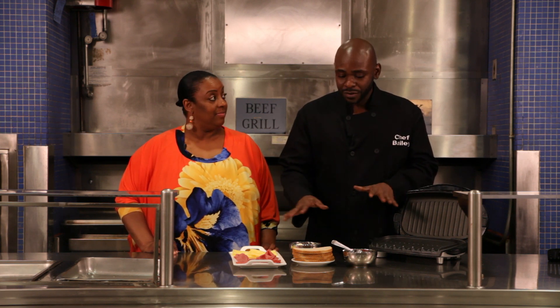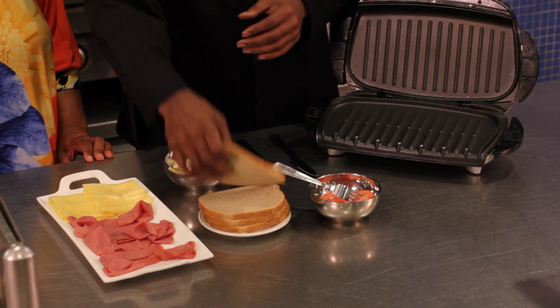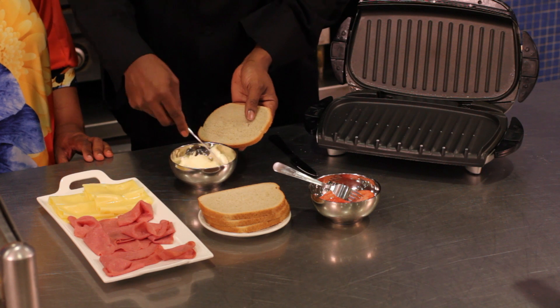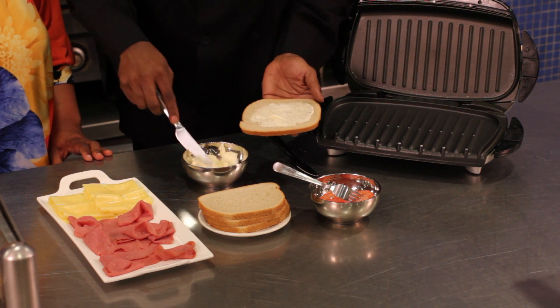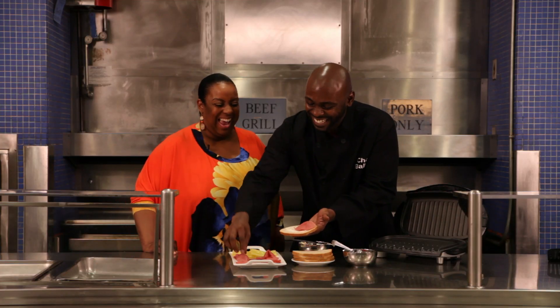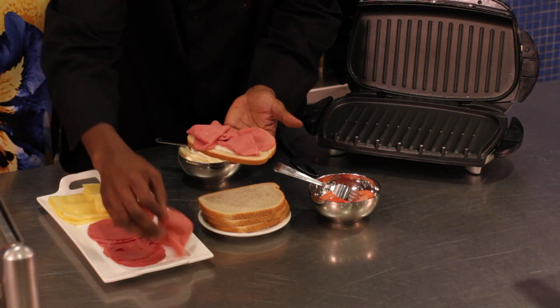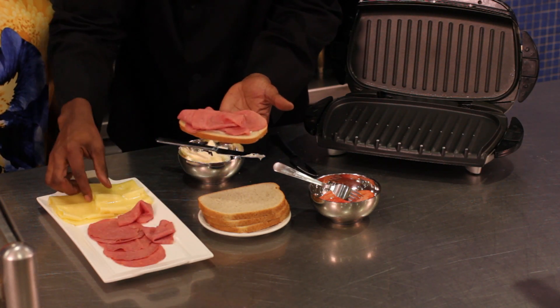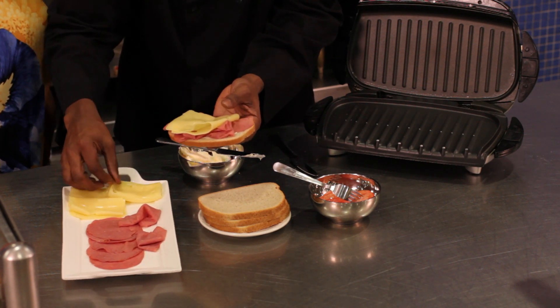For the purpose of this one, I'm just really using pastrami, Swiss, some tomato, and a little mayonnaise. So it's real simple. Everybody's made sandwiches before, so there's nothing crazy about this. We'll just throw a little mayo — or a lot, depending on what you like. Some pastrami. And some people like to sizzle their pastrami maybe in advance with some onions. I like to think of different creative things you can do with this sandwich, but I like a lot of cheese.